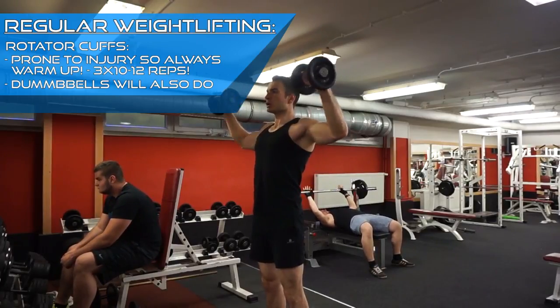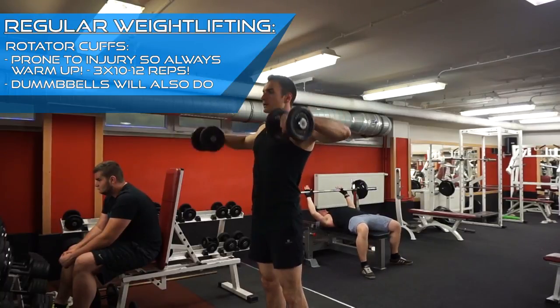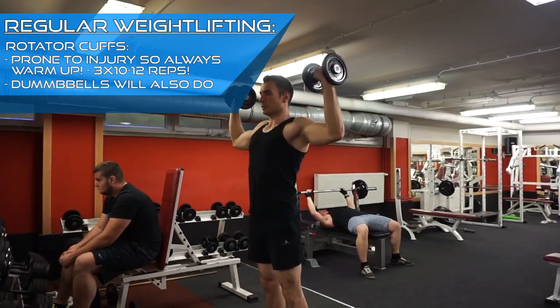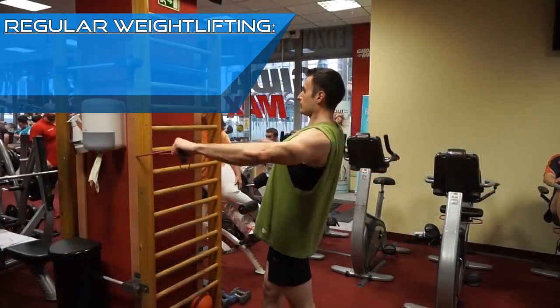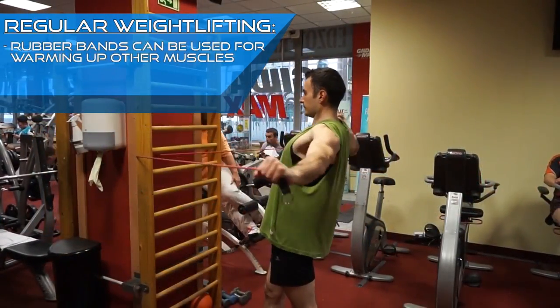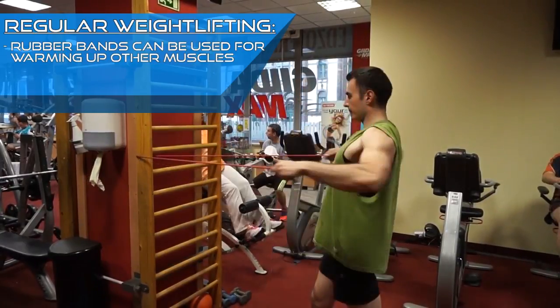When I talk to people who missed a couple of months of training due to injury, I always ask them what was injured. And guess what? In most cases, it is the shoulder joint or the rotator cuff. With upper body training, I also like to use the rubber band to warm up my chest, back and arms.